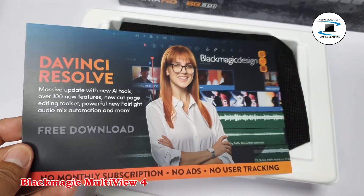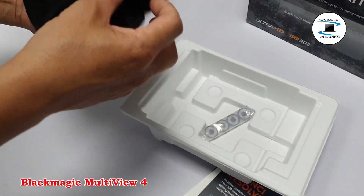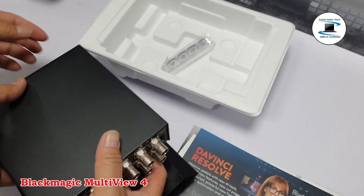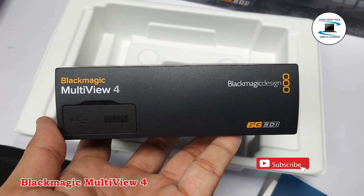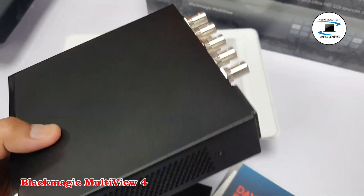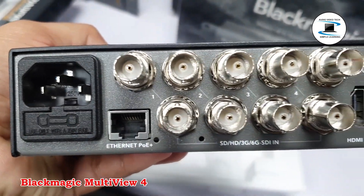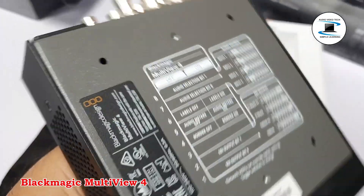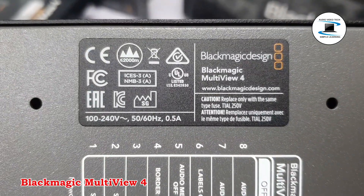Specifications: Native Ultra HD multi-view output. 4x 6G SDI inputs access SD, HD, Ultra HD, and DCI 4K signals. Supports Ultra HD 4K at 3,840 x 2,160. 1x 6G SDI and 1x HDMI Multiview outputs. 4x SDI loop outputs. 2x2 Multiview configuration. 2-channel audio meters for each view.